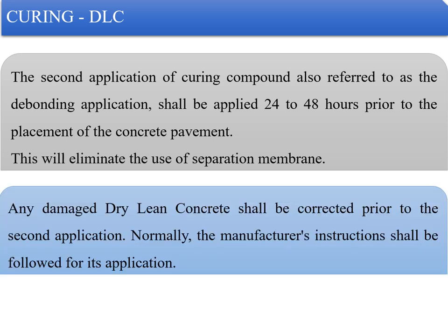Any damaged dry lean concrete shall be corrected prior to the second application. The manufacturer's instructions shall be followed for application. If DLC is damaged and the second coat is applied on top, it will not serve any purpose, as the defect will be reflected on the PQC and will be very difficult to repair. Precautions must be taken to ensure the DLC is perfect in all respects.